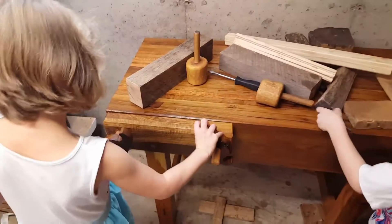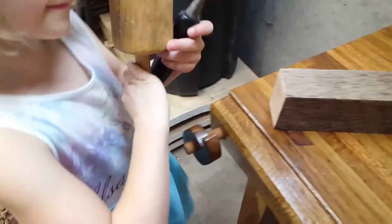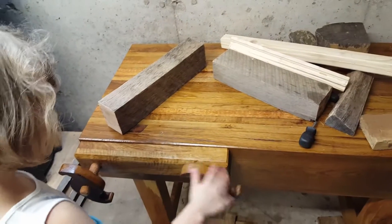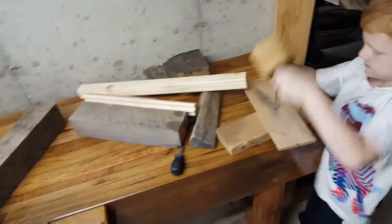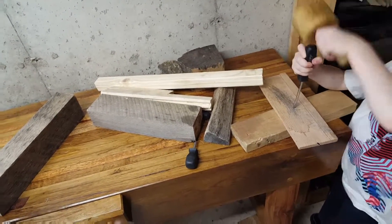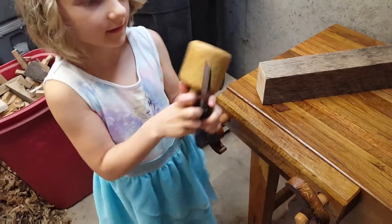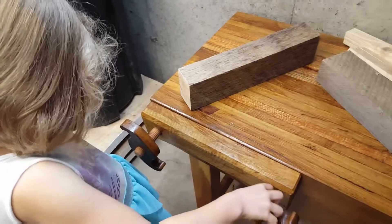We got the guys the vise and they're having all sorts of fun with it. Do you guys like your bench? Yeah. Where's your chisel? Melody, let me see your chisel. Chisel! Gave her one of my old dull chisels — it's really dull actually.